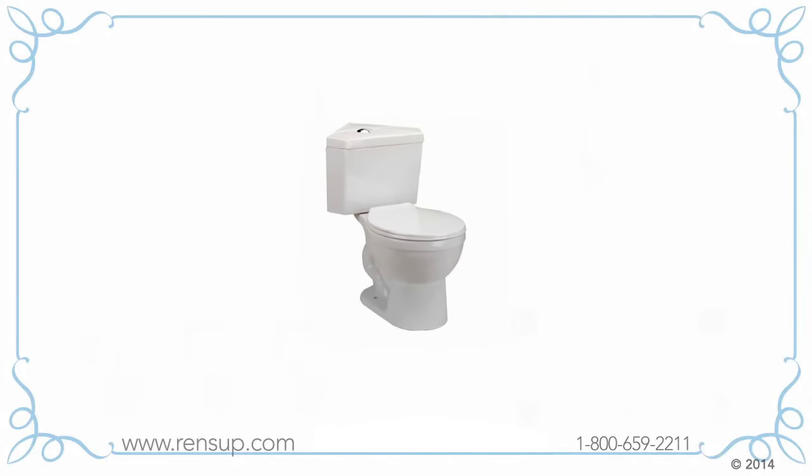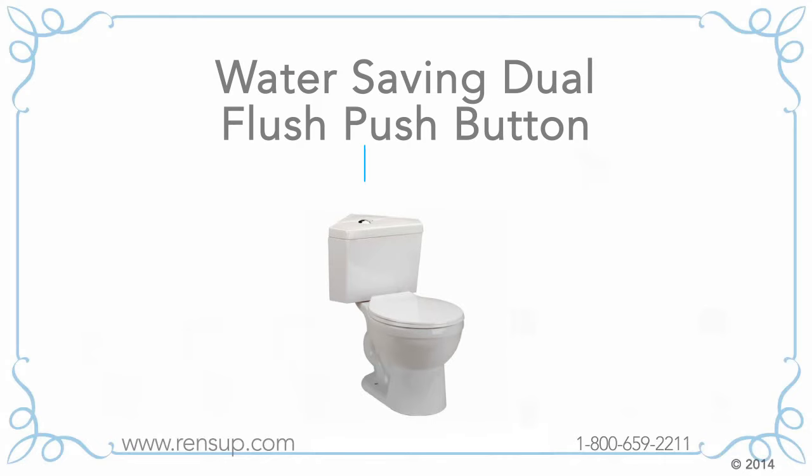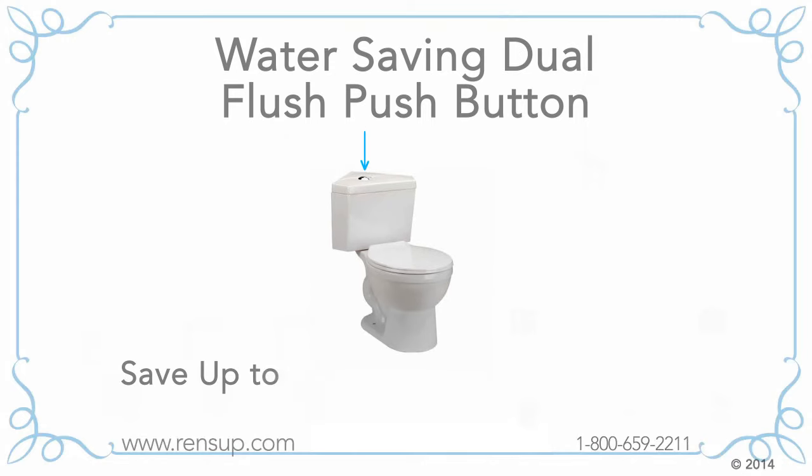Environmental friendliness: all of our standard corner toilets come with a water-saving dual flush push button. With only 0.8 to 1.6 gallons per flush, you'll save up to over 25,000 gallons of water per year.